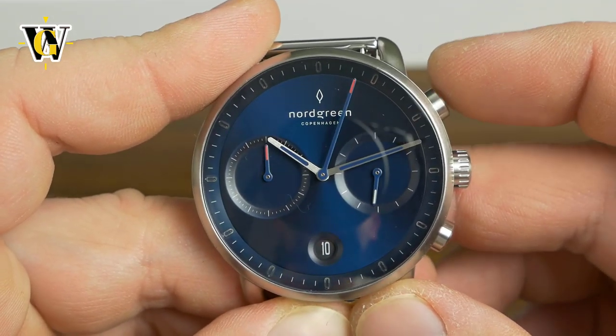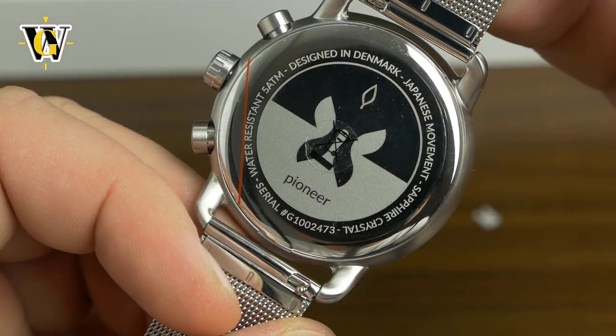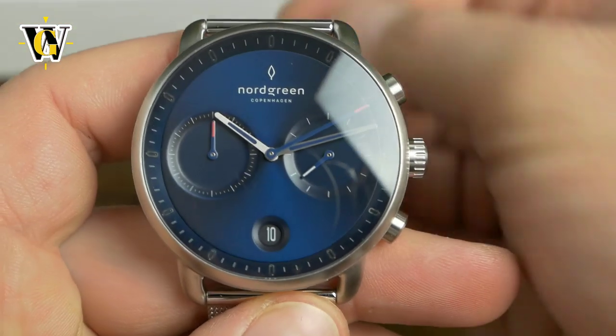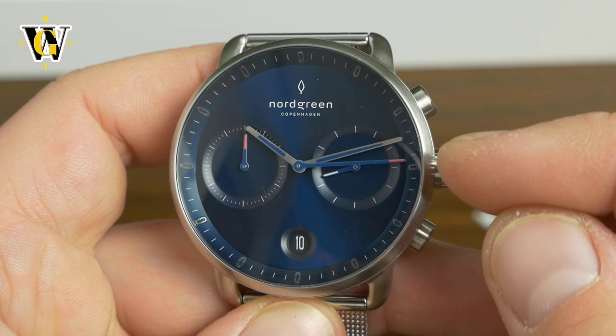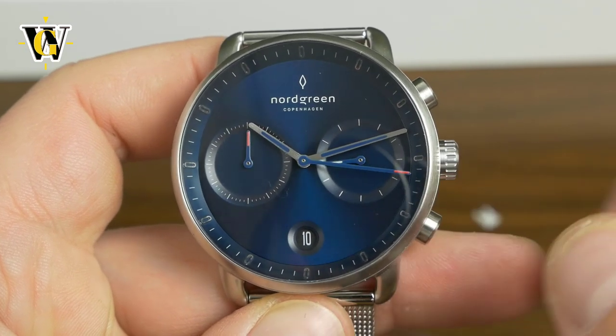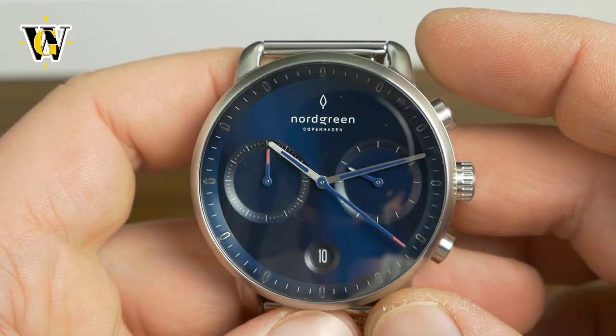Okay so it's a mechaquartz. I didn't know if this was powered by a Seiko mechaquartz or a Citizen mechaquartz, but it's definitely a mechaquartz. What that means is that the seconds hand of the chronograph moves like a mechanical chronograph — so it doesn't jump every second but moves in one fifth of a second I believe.